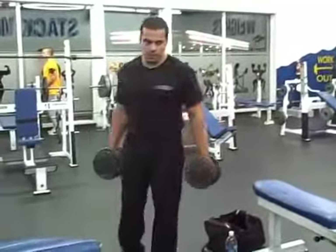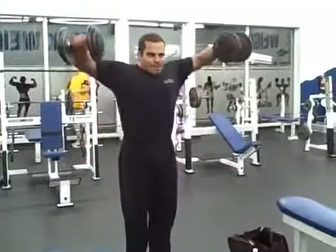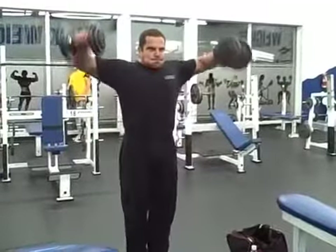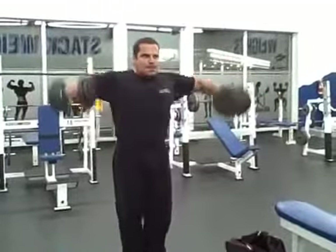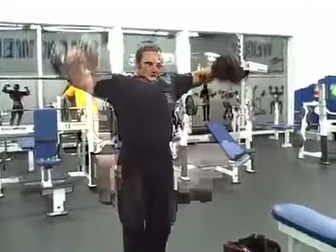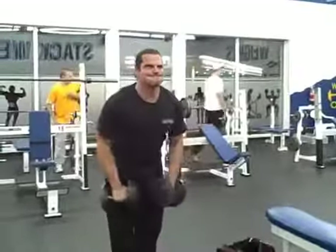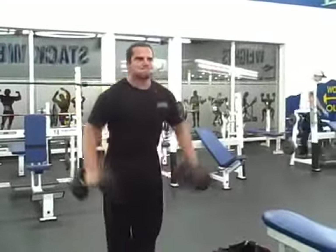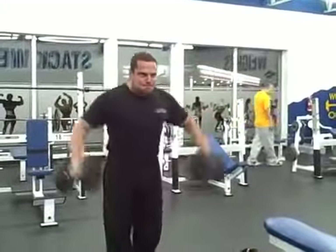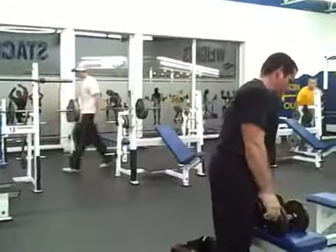The next exercise in our workout is the side dumbbell lateral raises. This is a great movement that really targets the side delts. When you do this you want to keep a slight bend in your elbow, which will help take stress off the tendons and allow you to work the muscles harder. Again we're going to start off with one to two progressively heavier warm-up sets and then move into our working sets — probably three sets of ten to twelve reps.